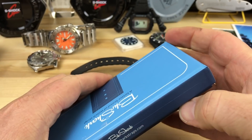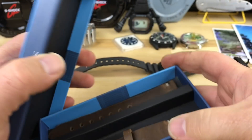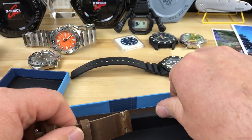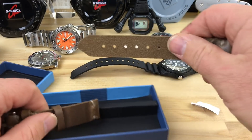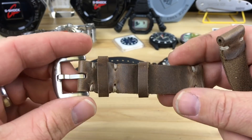He wanted me to check out this strap. Blue Shark is going to be sending me some more straps here soon, and I'll be doing a review on a few other ones.